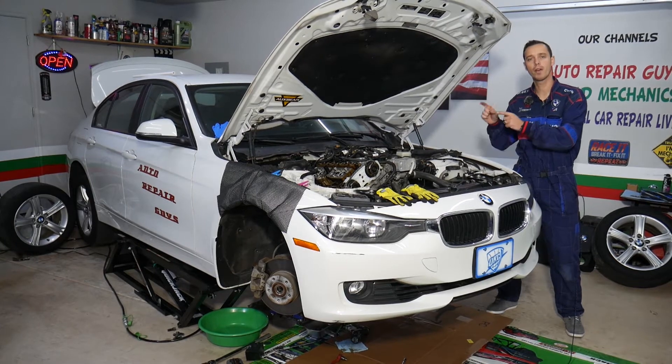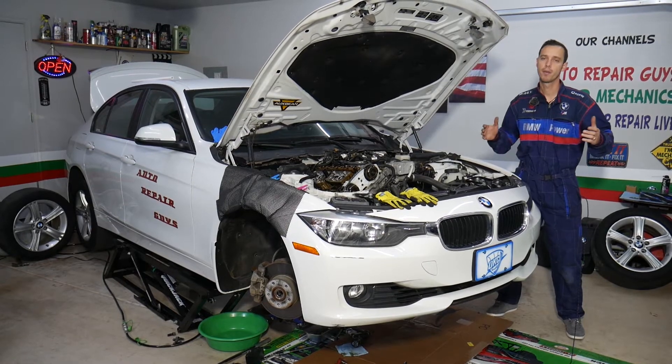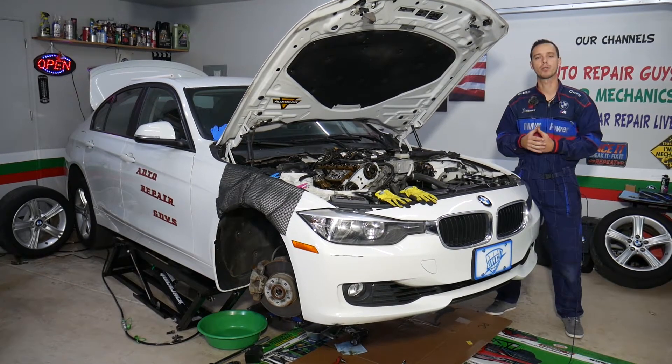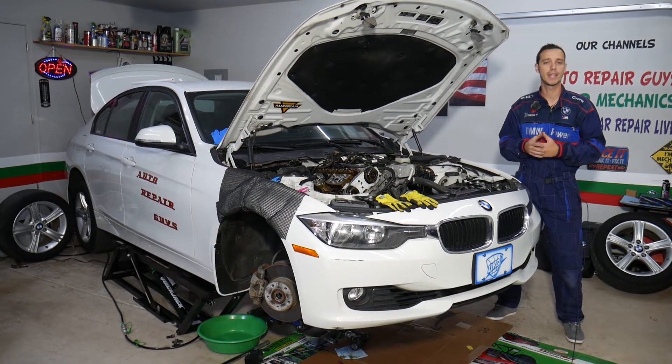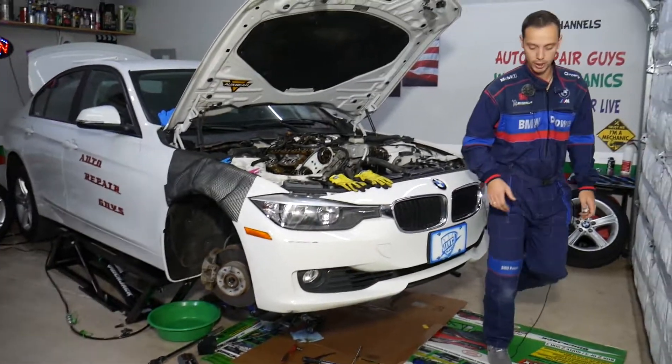Specifically on this generation BMW, we will have more than 500 videos, and on that engine alone about 100 videos. Our mission at the shop is to save you as much money as we can. All we need in return is for you to please subscribe to the channel and like the video so we can keep providing this free information.